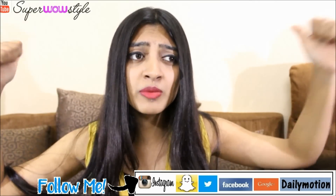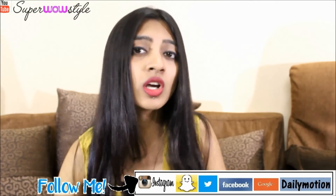Thank you so much for watching. If you liked this video, don't forget to hit like and subscribe to Super Wars Style for more such videos and many more different types of videos.